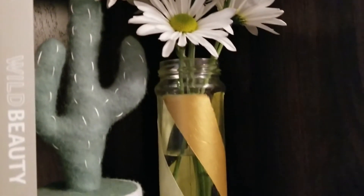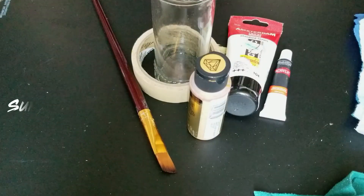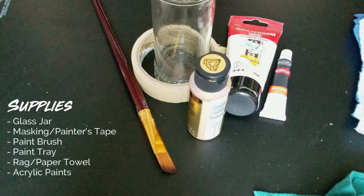Both can be used for all kinds of purposes. For the first painted vase, you will need a glass jar, painting tape or masking tape, a paintbrush, a paint tray, a rag or paper towel, and some acrylic paints.